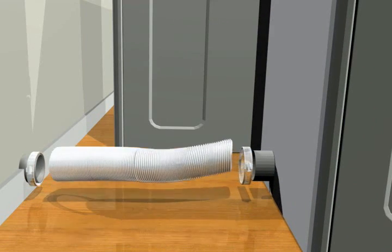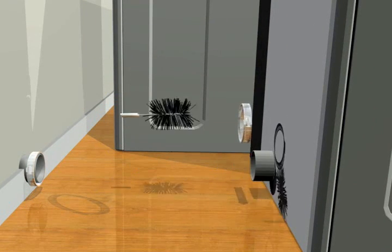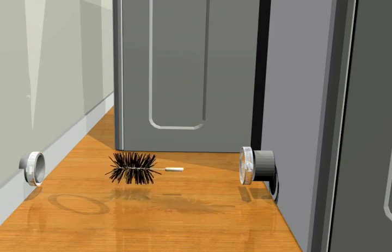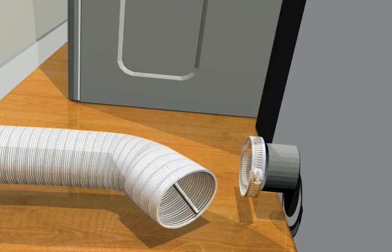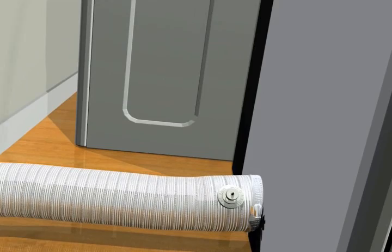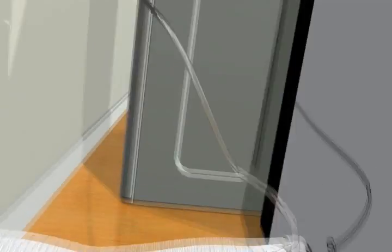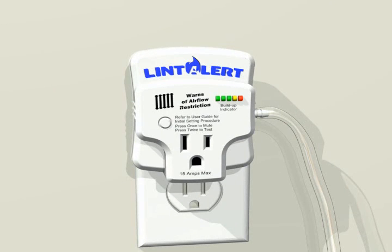To install, simply follow these easy steps. Clean existing dryer exhaust duct to like-new condition. Insert smart tap fitting in flex near dryer. Connect tubing between alarm module and smart tap fitting. Move dryer into place and plug in Lint Alert module. Clean dryer's lint screen and start dryer.